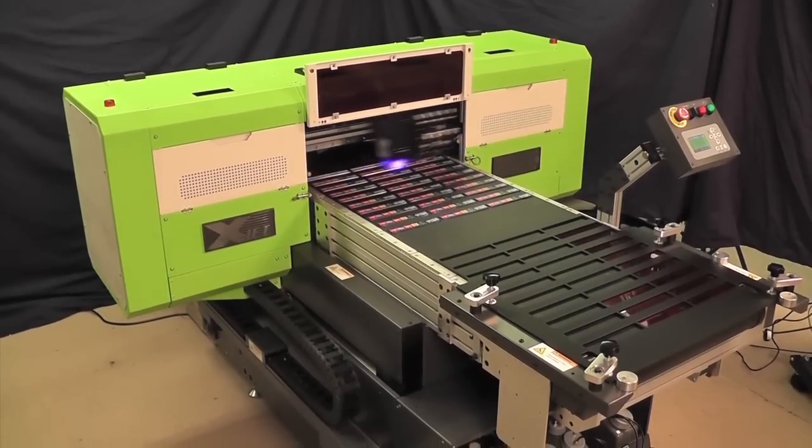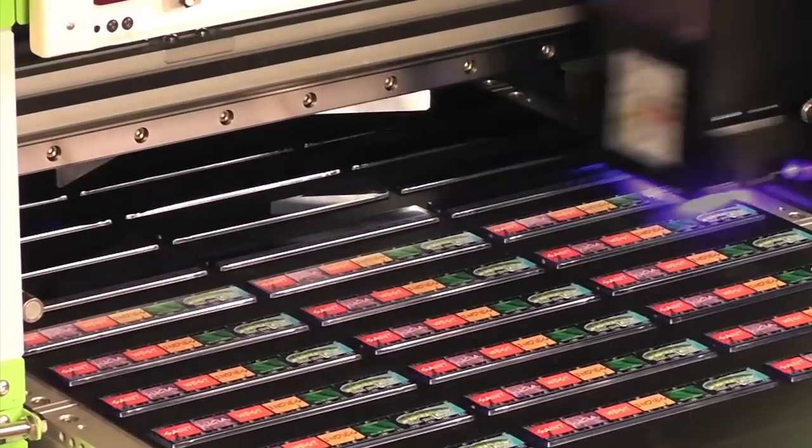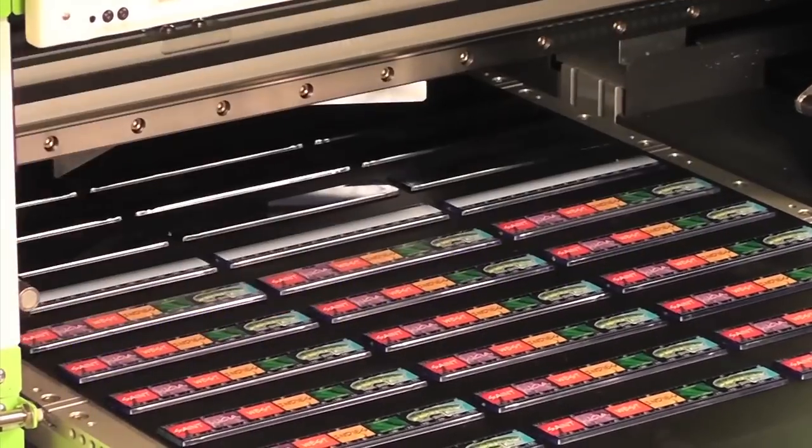The ink is a UV LED curable ink, which is energy efficient and low temperature, making it ideal for printing on delicate materials that could otherwise be affected by heat.